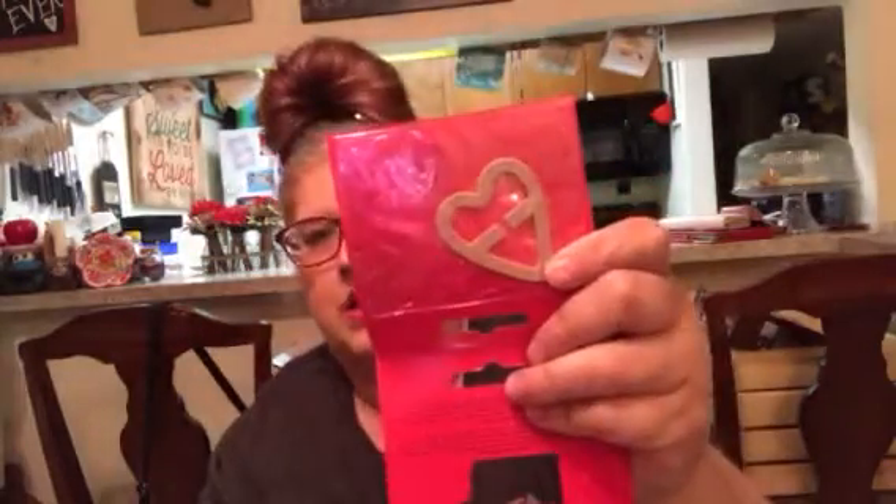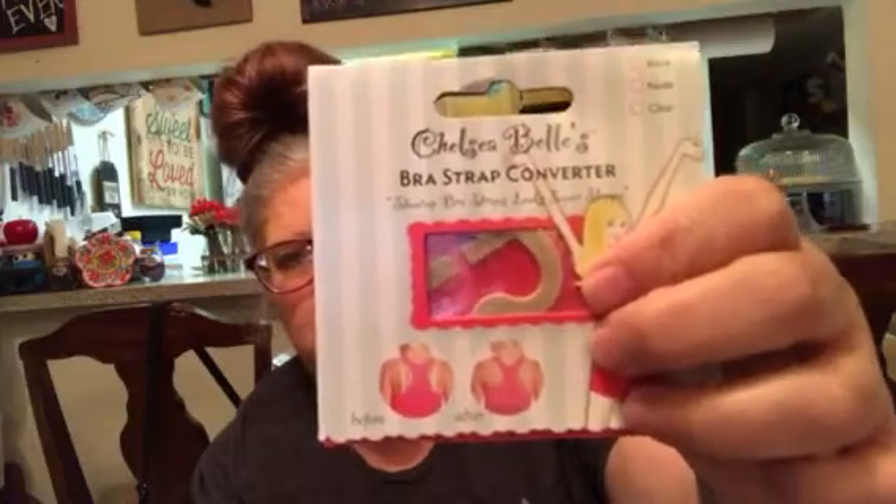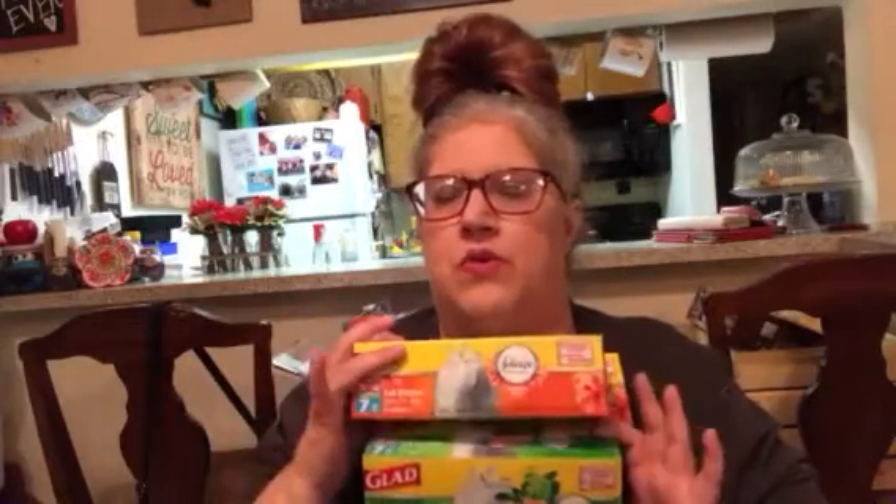I picked up these bra strap converters. I'm hoping it will keep my bra strap up because it is constantly falling. It shows how you can hook it so your bra straps don't show, but I'm hoping it'll just help mine stay in place. So I got the nude, the black, and the clear. All of my bras are either black or nude, so I'm good with those two. I also found trash bags — I usually buy these at Dollar Tree, but the Dollar Tree only had the five count. This is the 40% more free bonus with two extra bags, so you get seven bags for $1. I picked up three boxes — that's 21 trash bags for $3. They are the GLAAD tall quick-tie 13-gallon trash bags, and I find that is a very good deal.